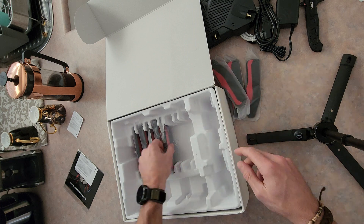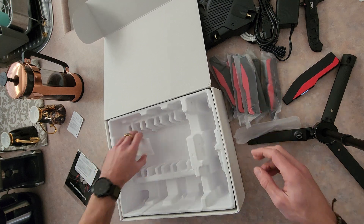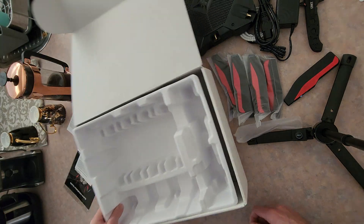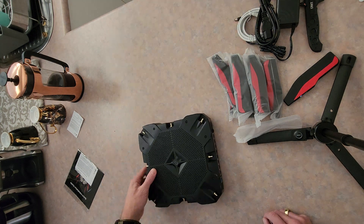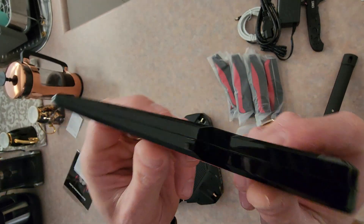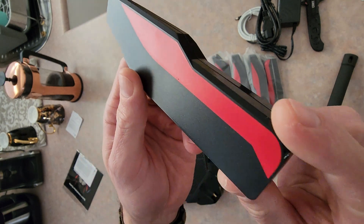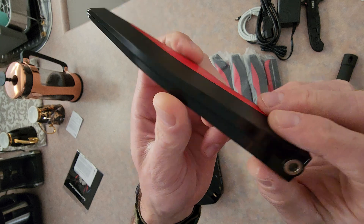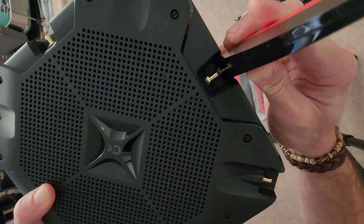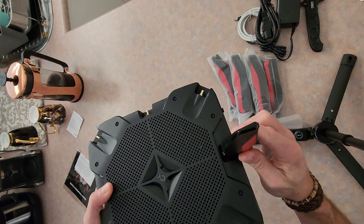There's eight antennas total. There's a sticker where you can write your Wi-Fi password. Then the router itself — the antenna has a gloss finish on the outer fin, a red bit which looks pretty ridiculous. Matte black, matte red, gloss, and then the pin. You just line it up and clack it on — it makes a pretty solid click. And that's easy.